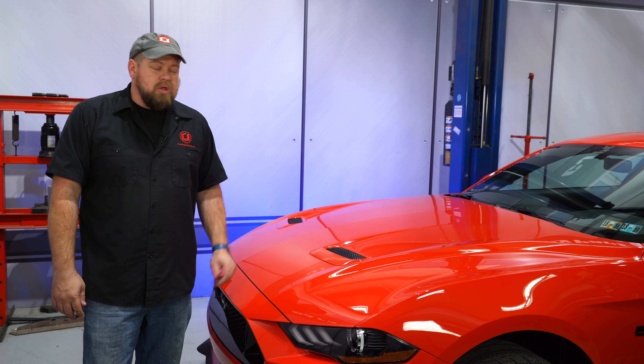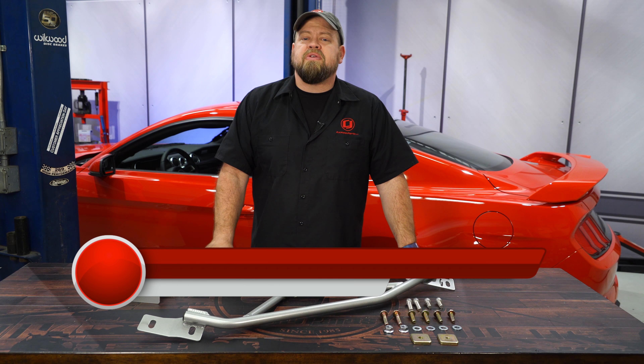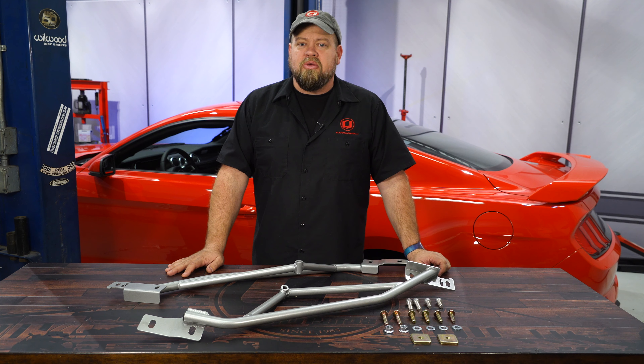Today we're going to take another step towards eliminating the wheel hop in my 2018 Mustang by installing a set of IRS braces from Steeda. These Steeda IRS subframe braces are going to fit all 2015 through 2018 Mustang Fastbacks. They're basically going to bolt the frame to the subframe itself to add additional support structure and stop the subframe from moving. Movement in the subframe is one of the major causes of wheel hop. These are going to be a direct bolt-on installation, include all necessary hardware, and are made right here in the USA.